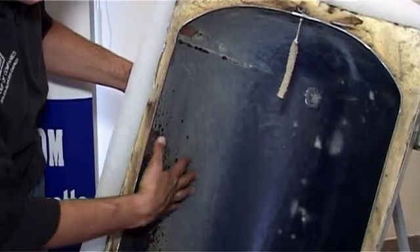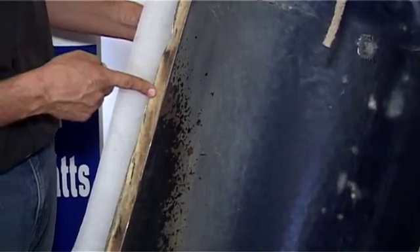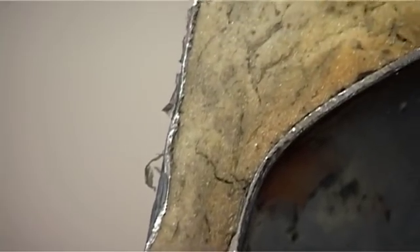Let's look at the construction of a geyser. The geyser has got an inner metal tank. That metal drum conducts the heat and loses that heat to the outside. You've got a polyurethane insulation layer and then an outer metal encasement.